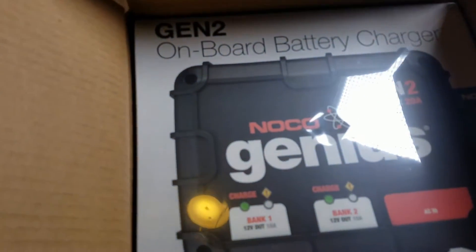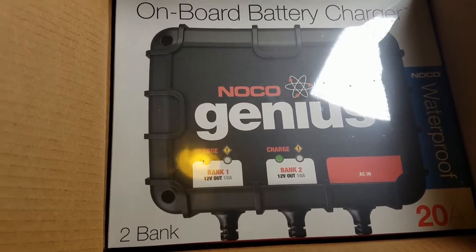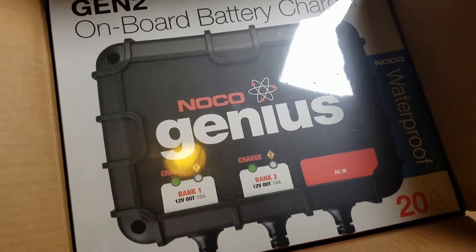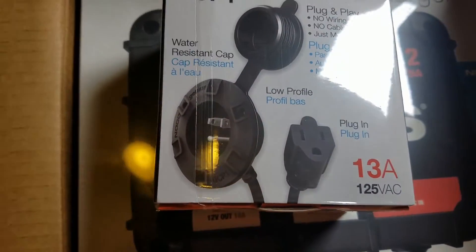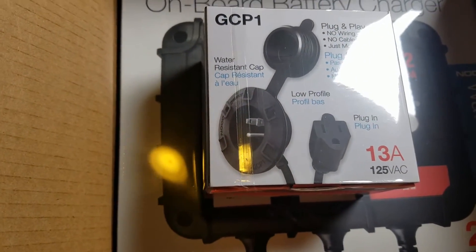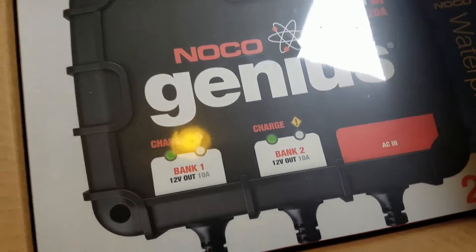I've got another charger which is for conventional wet cell or standard car batteries. Together these will allow me to charge the couple of batteries I've got, with a combined 310 amp hours. I also got this adapter which will allow me to mount it on the side of a wooden box or the van, so I can get external power to charge without taking things apart.